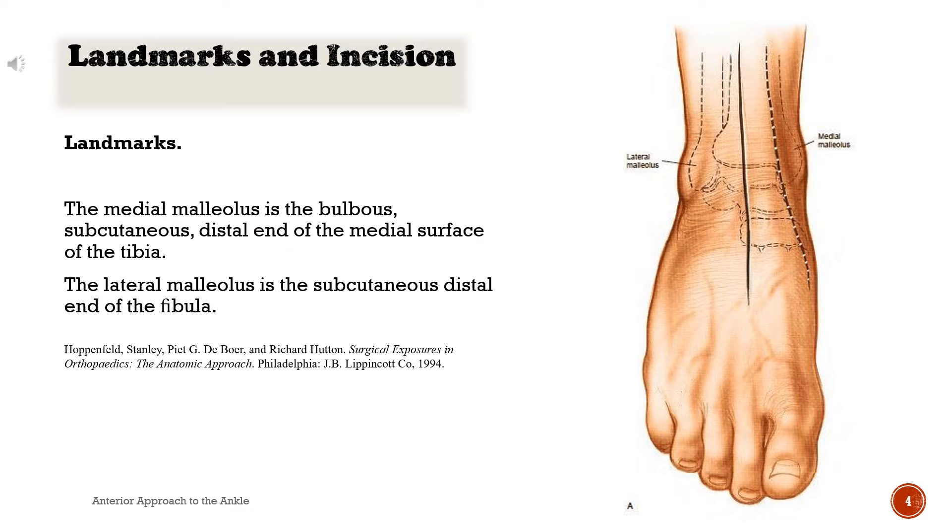Figure landmarks. The medial malleolus is the bulbous, subcutaneous, distal end of the medial surface of the tibia. The lateral malleolus is the subcutaneous distal end of the fibula.